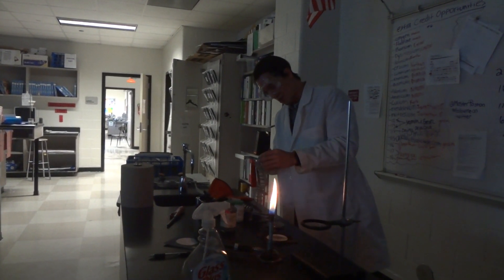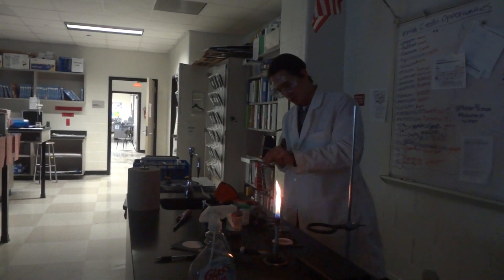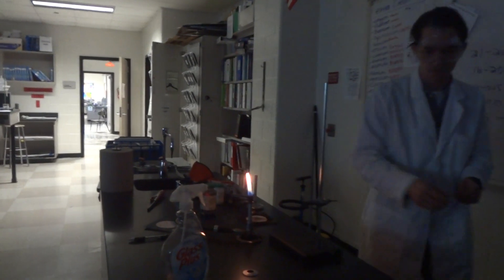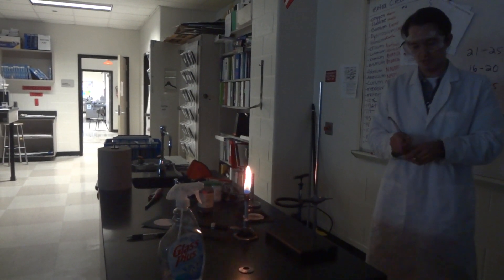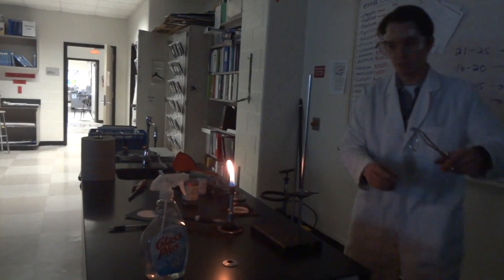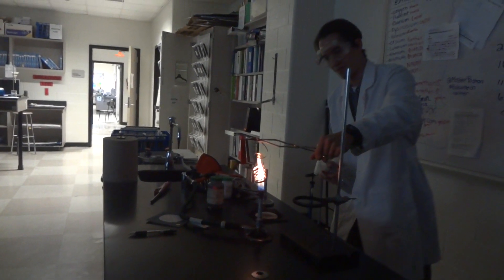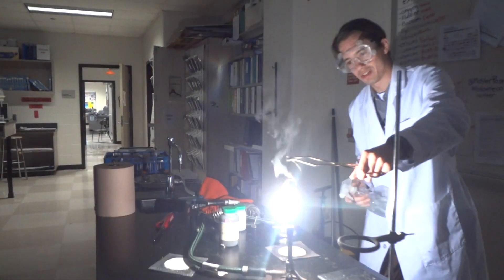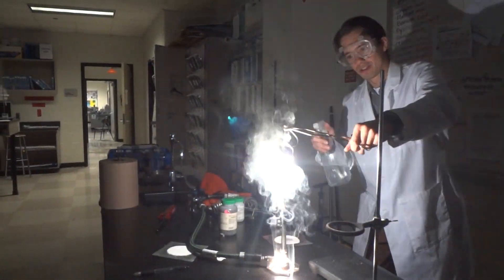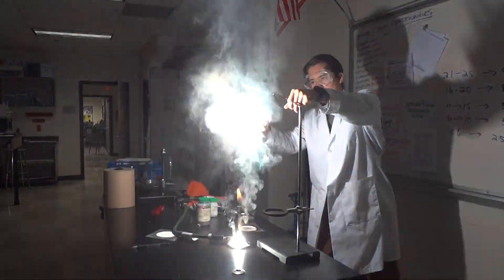This is going to happen real fast. In this case, I'm going to hold it with the tongs. Notice that I will first burn it and then spray it with water — notice the difference. Watch very carefully. Keep the lights off. This is magnesium, guys. Watch what happens when I spray it — it actually gets brighter.